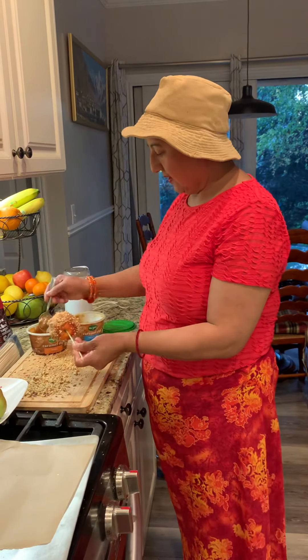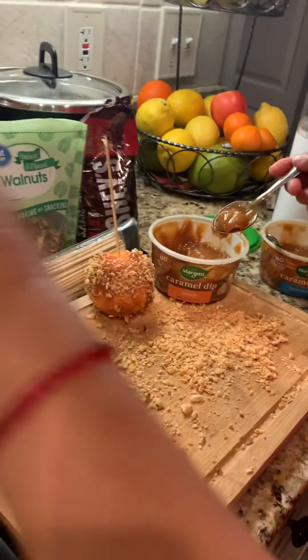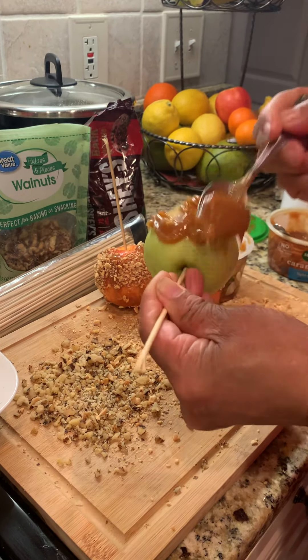You can do this together as a family — it's a fun project. Make sure you put a generous amount of caramel. Let me show you with the green one. Make sure you have a generous amount of caramel like this.